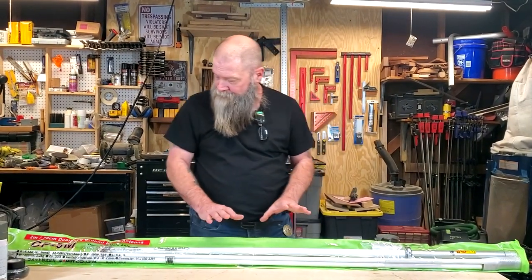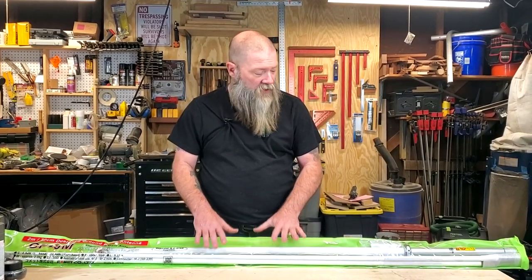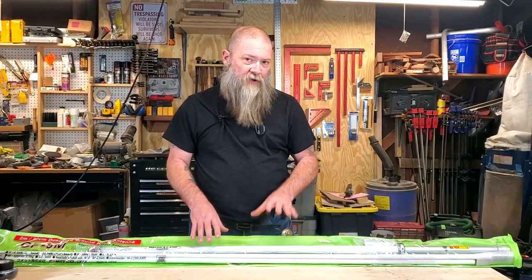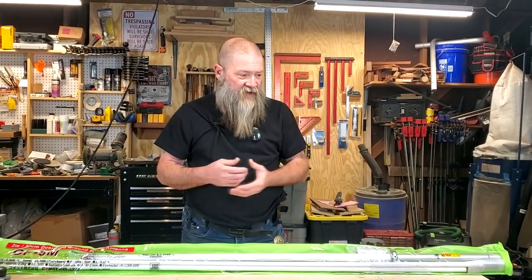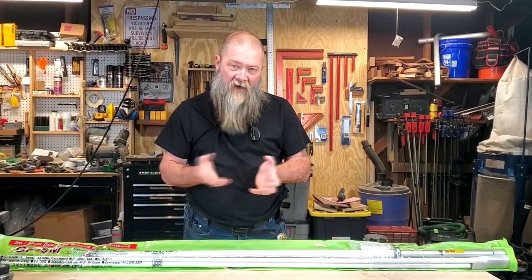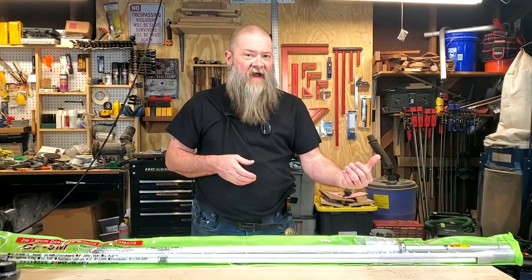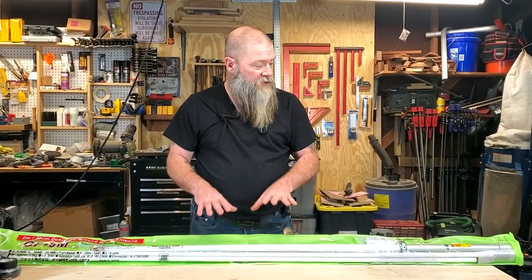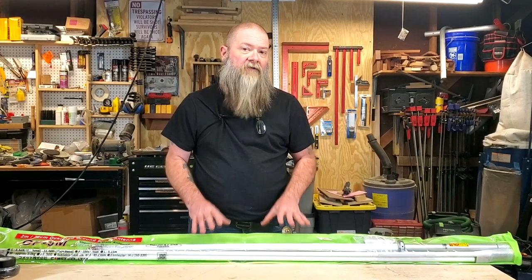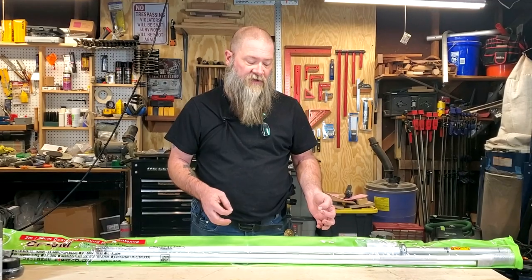The reason I got this antenna is that I do a lot of simplex work with my local club. I have a Diamond X30 up on the roof — a little VHF/UHF antenna — and it's a great antenna, but it only has 3.5 dB gain. This one has almost 9 dB gain, so I should be able to reach a whole lot further when we're doing our propagation tests, and that was the whole reason for purchasing this.